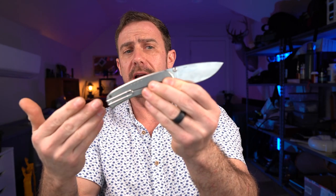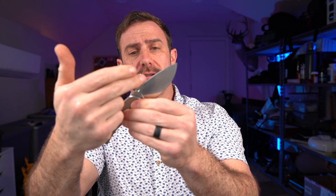I do think it's a bit pricey for what it is — most likely due to the Vanax. I would really like to see them replace the Vanax with LC200N, or have an option there, and drive the price of this knife down. But this is a knife that I could definitely recommend to others.